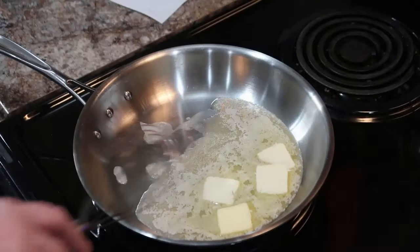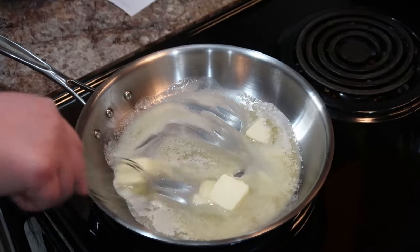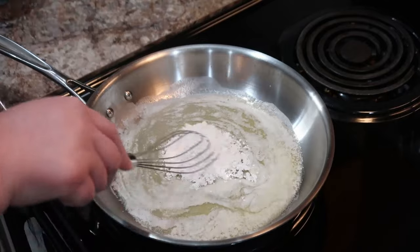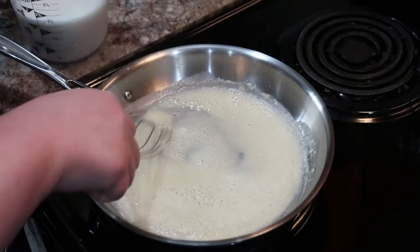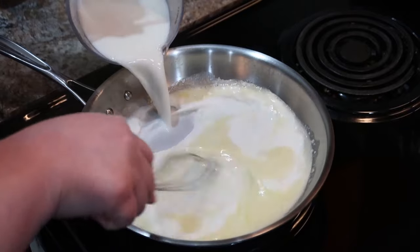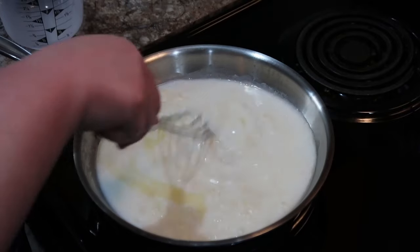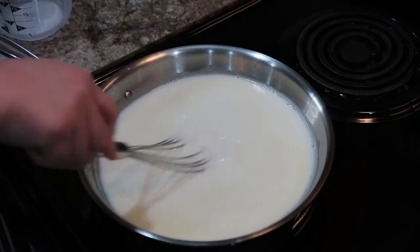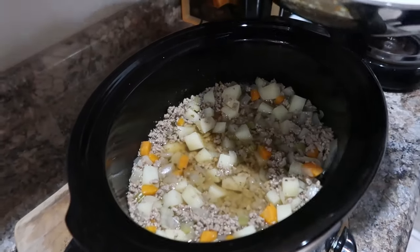Now we're melting some butter in a skillet and adding some flour, cooking that for a minute. I thought it would form a thicker paste but it wasn't as thick — I might add a little more flour next time, though I think I measured correctly. I've got two cups of milk going in as well. I let that get warm and thicken slightly, but it never thickened a lot — so you might want to add just a tiny bit more flour.